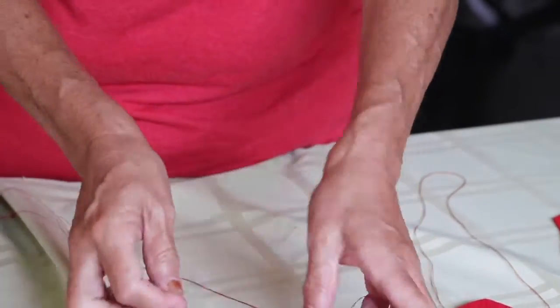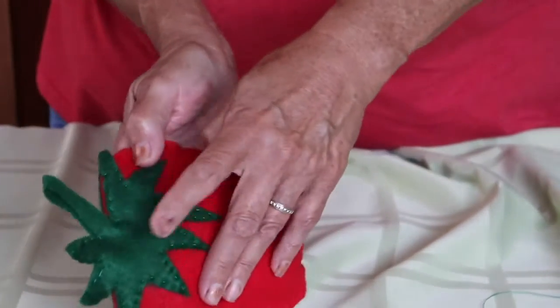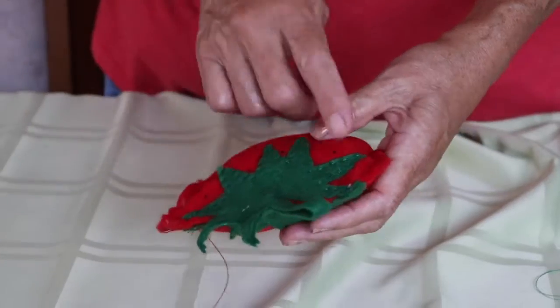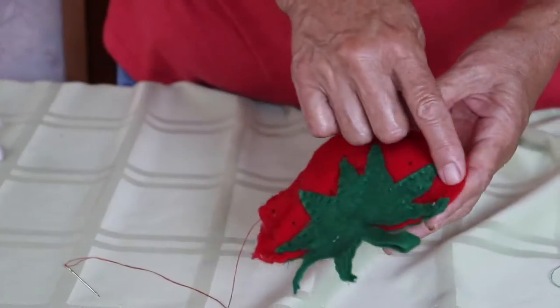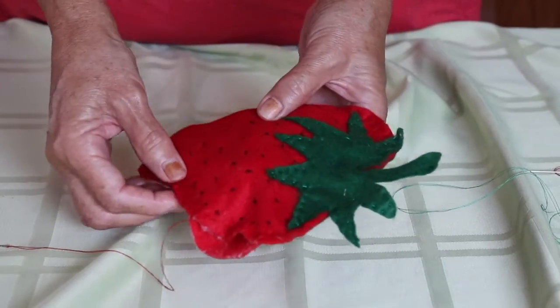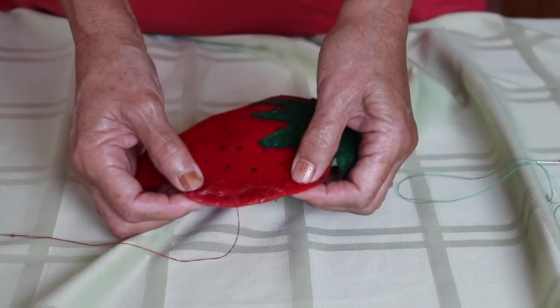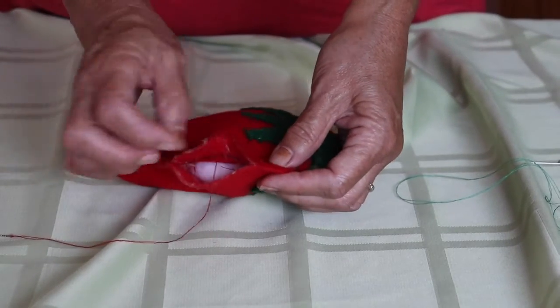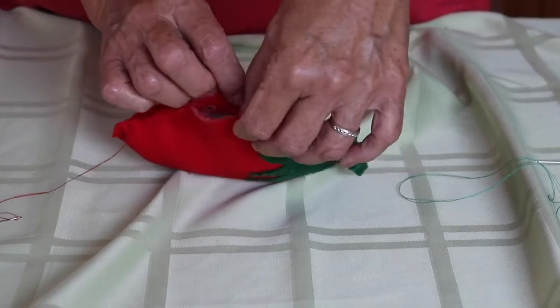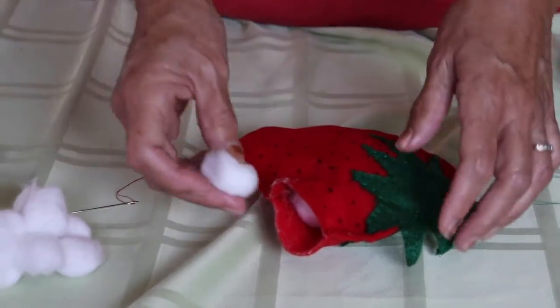Once you have that finished, you should have a product that has the stitching on both sides. Then you're going to stitch around the edge — small stitches all the way around. When you get near the right side, make sure you have an opening, because the opening is where you're going to stuff your cotton balls.